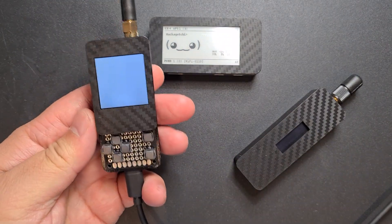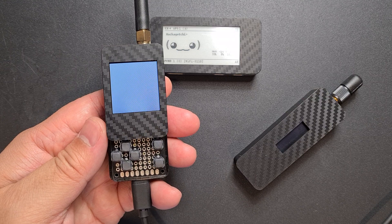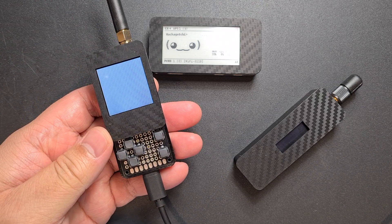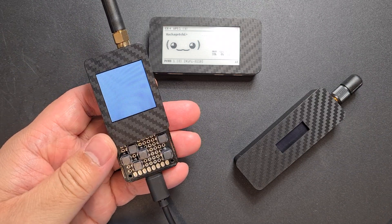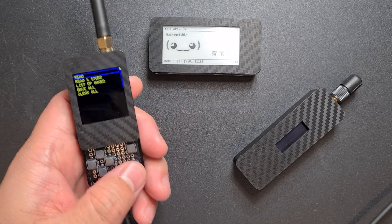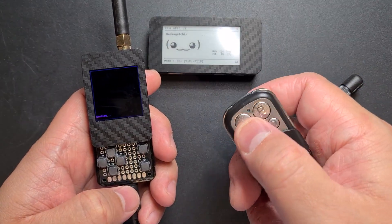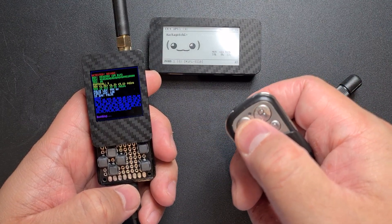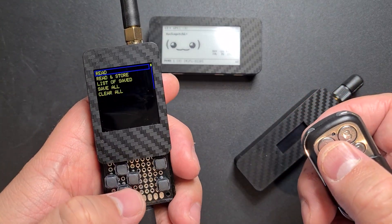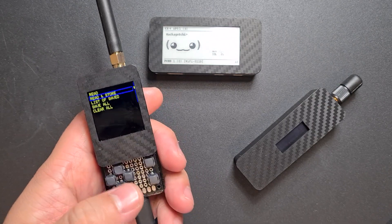So let's see if we can get this to work. I'm just going to read. It's got a little remote here, and it just reads the actual signal. So you can read, read and store, and then once you've stored it, you can send signals out again.